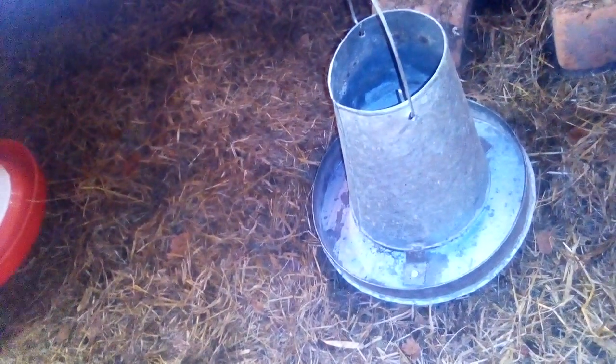This is my brother's brooder. Obviously this is the drinker — that's where the water will be. Just preparing the place. This is the feeder, feeding from here. That's another feeder.